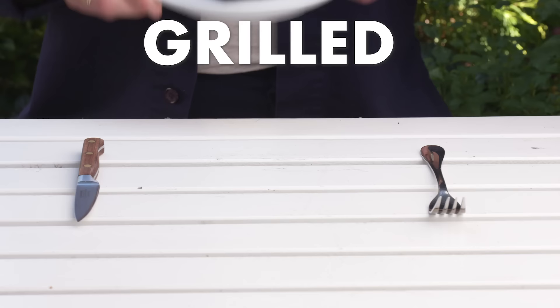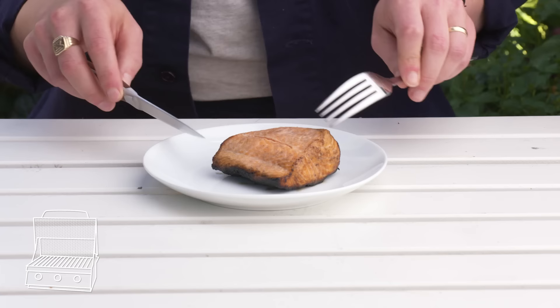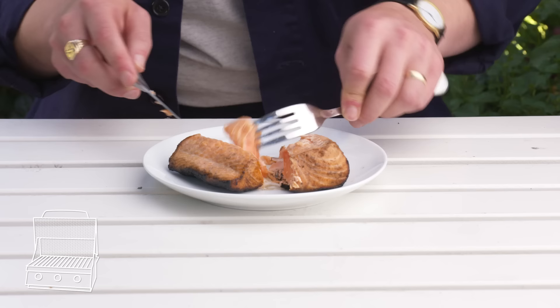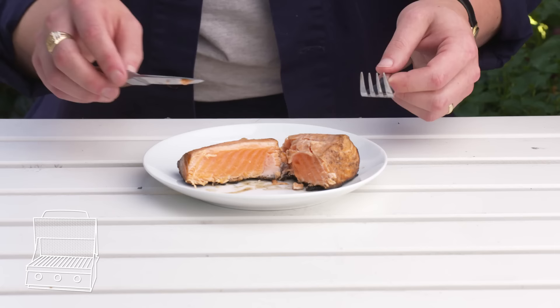Grilled salmon. Grilling salmon can be a bit tricky — it's fatty, which causes flare-ups, but it's also delicate, so it's hard to move around a lot. This fillet definitely got more char than we wanted, and that skin is burnt. Inside, yeah, it's almost raw. This is not ideal. The burnt bits taste sooty and bitter, and the inside is kind of just warmed through. Grilling can be a great way to cook salmon, but we didn't nail this one.